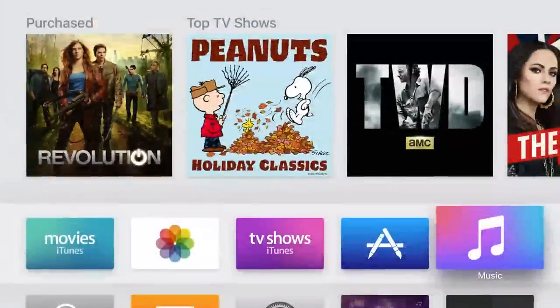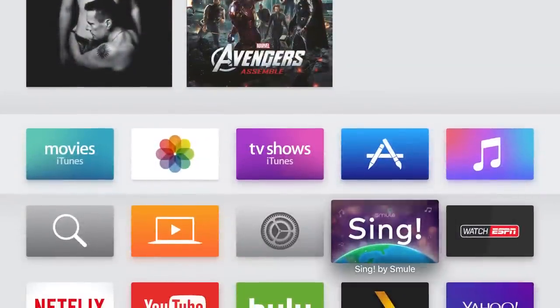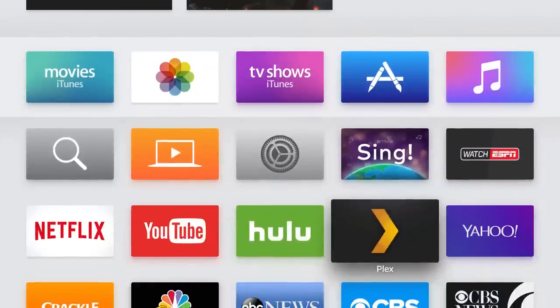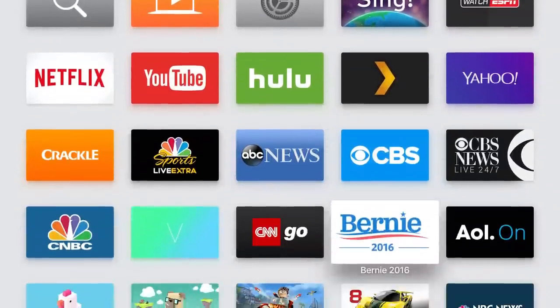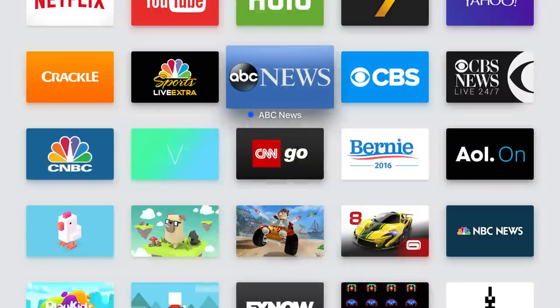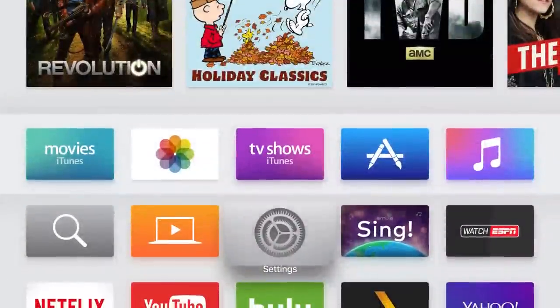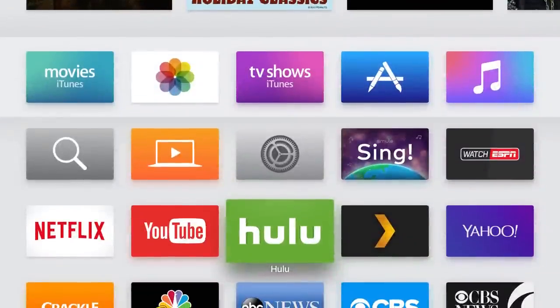Hello and welcome. This video is brought to you by TheStreamingAdvisor.com — tailor your entertainment with streaming. With the tip-off basketball season starting just last Friday, there's probably a lot of you out there saying, well, how can I watch this without cable or how can I watch this online? We're going to show you a couple of ways to do it.